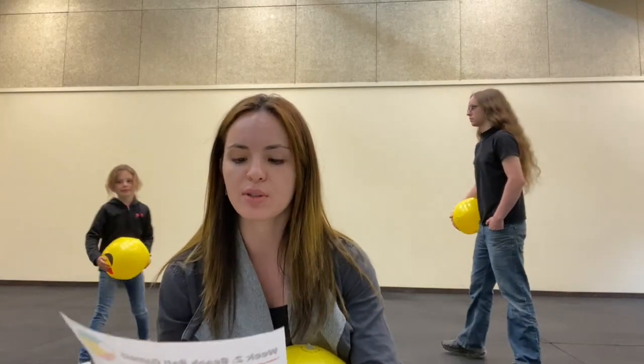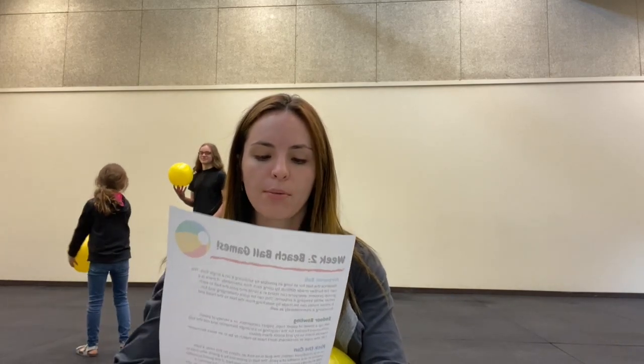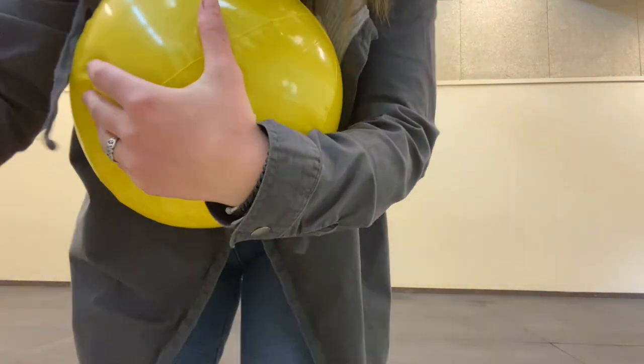The next game is Indoor Bowling. You're going to set up a tower of paper cups, yogurt containers, or a variety of plastic containers headed for recycling in a triangle formation, then roll the ball towards them and try to knock them down. The cups or containers don't have to match or be in an exact formation — you can use anything that will knock over easily.